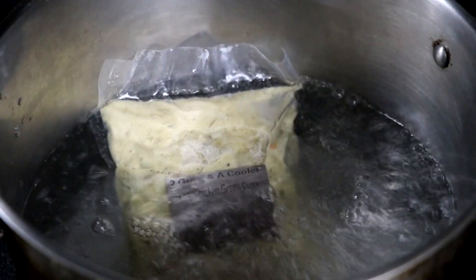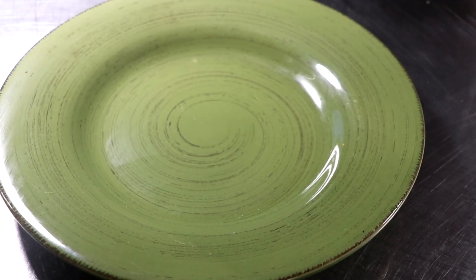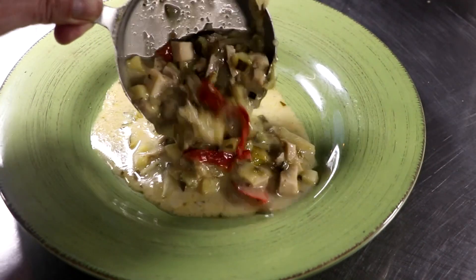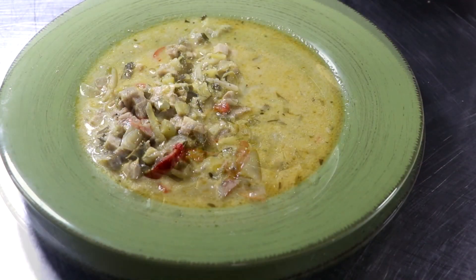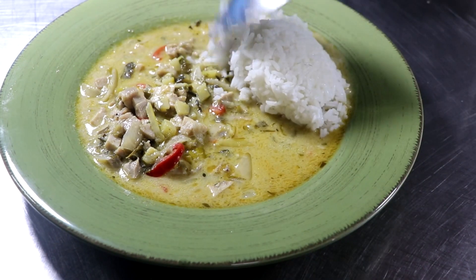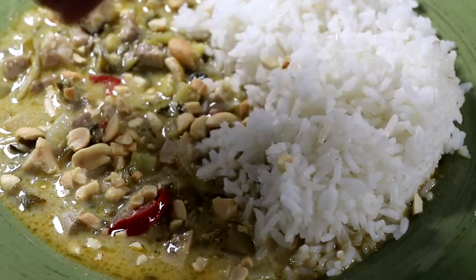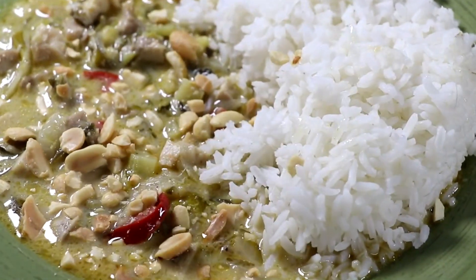All we're going to do is take that boilable bag and heat it up for about 20 minutes. After it's warmed through, go ahead and plate it up. If you're watching your carbs, eat it as is, maybe with some cauliflower rice. If you're not on a carb-restrictive diet, serve it with some jasmine rice, and be sure to garnish your plate with some fresh salted peanuts — it really takes it to the next level.